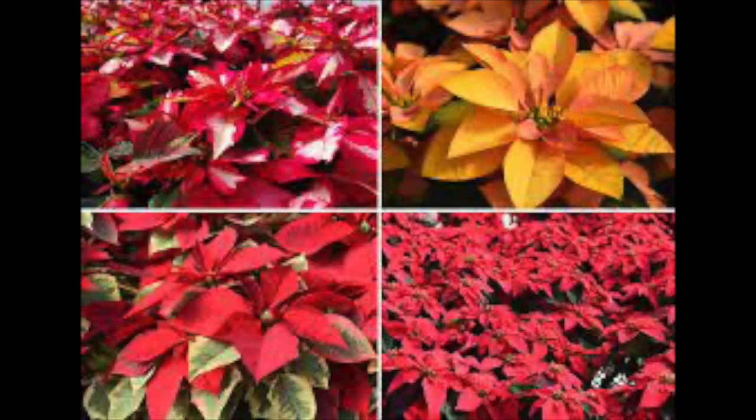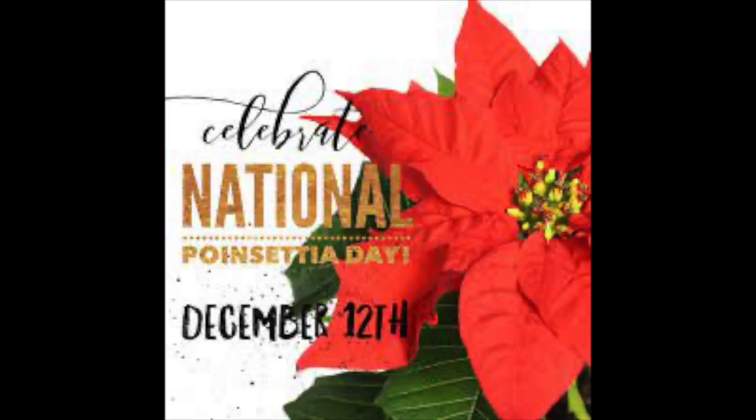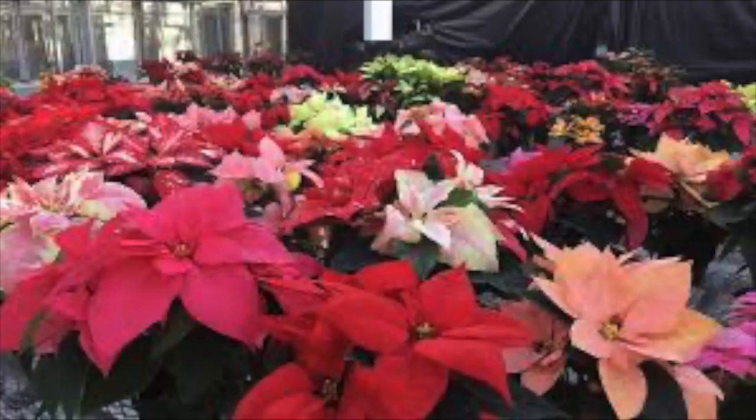Let's take a look at some interesting facts about poinsettias. Poinsettias are native to Mexico. The ancient Aztecs used poinsettias to make red dye and used poinsettia sap to control fevers.